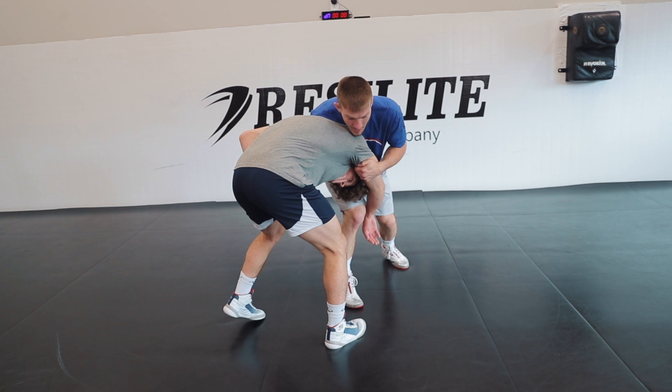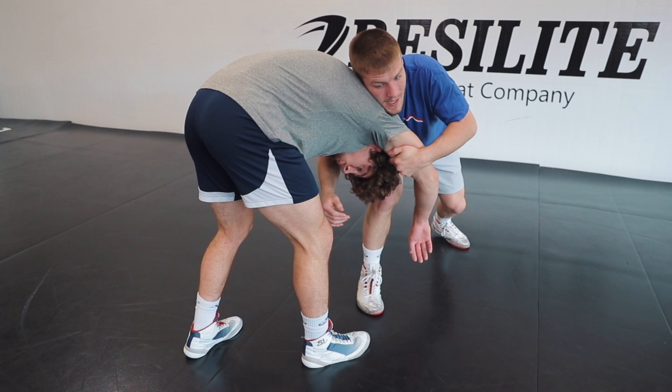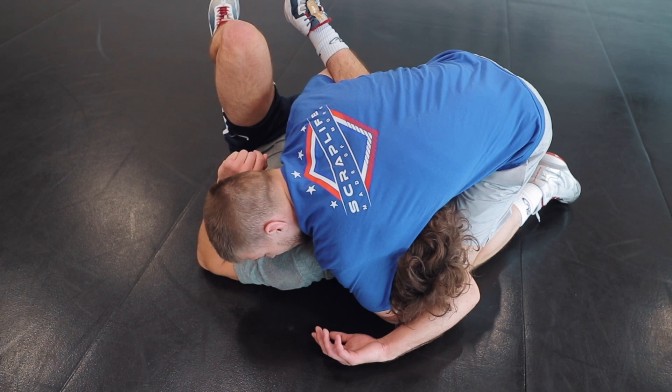As his leg comes around, I'm dropping my shoulder below his shoulder and pulling his tricep. Now I'm going to take a penetration shot and drive off my back leg. This time I'm going to keep the low leg cradle and try to look for the pin from that position.